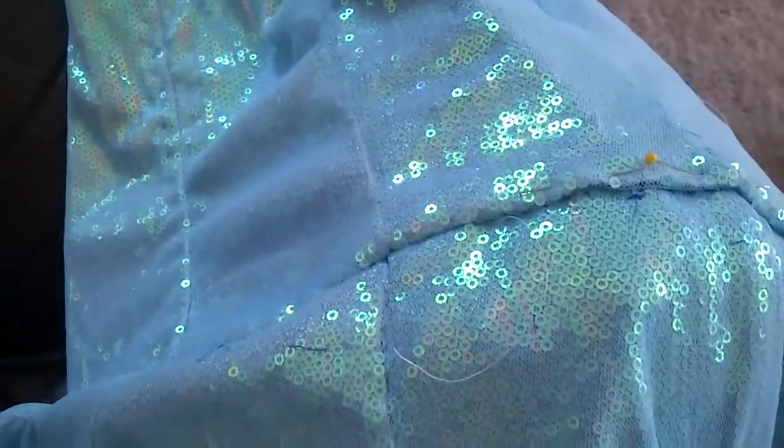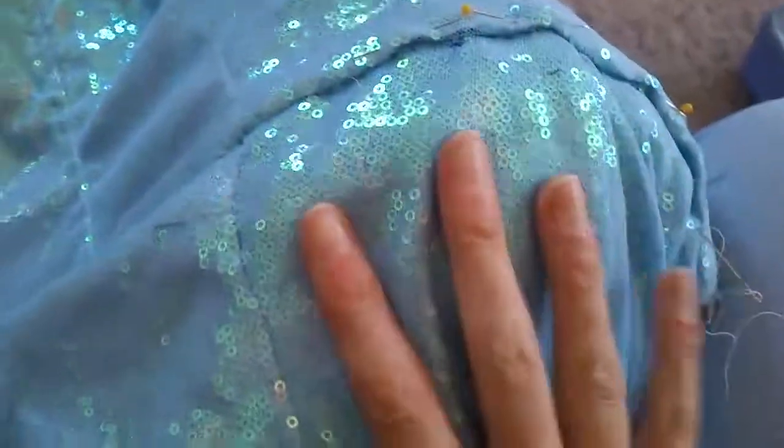This is going much faster than I hoped, so hopefully the seam will be done today with a few breaks, because it's quite heavy. Even though the couch and floor are taking most of the weight, it's still lots of small hand stitches.